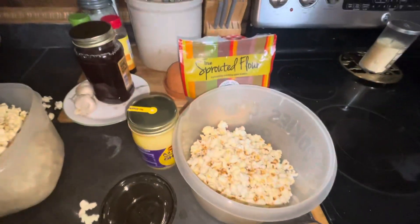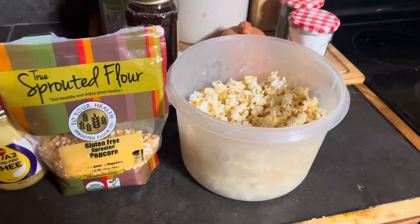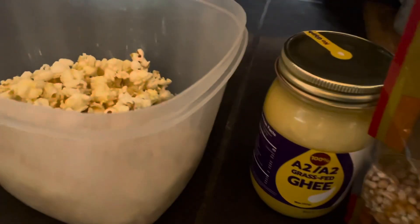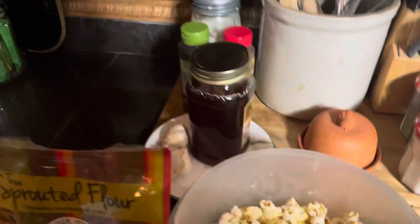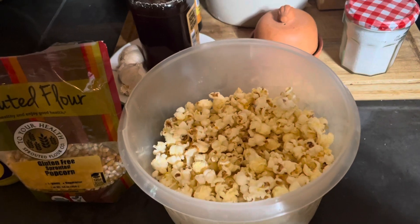Check it out — gluten-free, real butter. I melted some on. Believe it or not, this stuff is actually good after you load it up full of butter and salt. Pretty good. Only bad thing is I needed to burn it just a little bit.